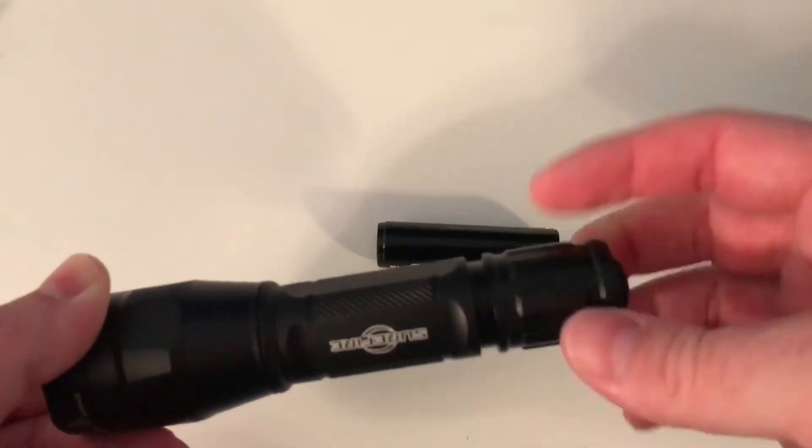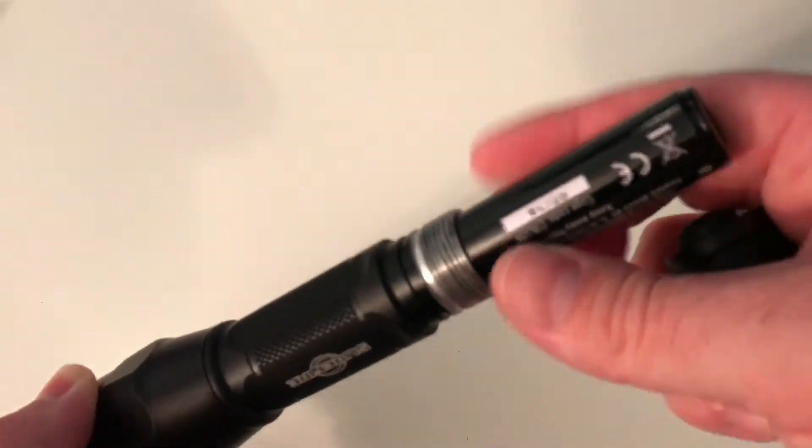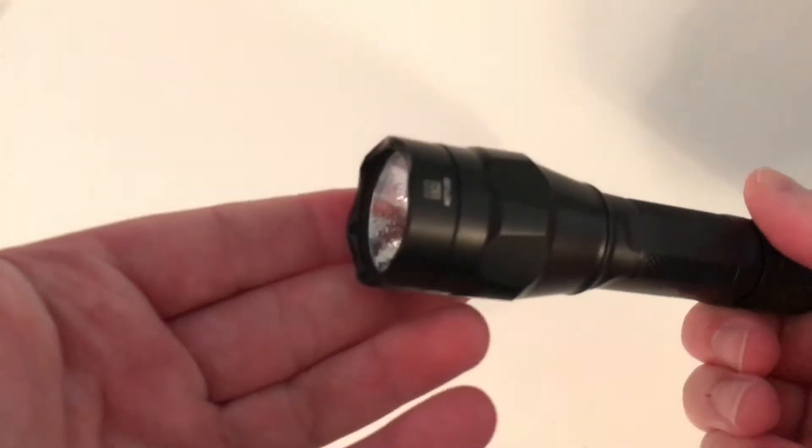Plug your car adapter in the side right here and plug it into your car to charge it through your 12-volt outlet. If you want to charge it at home, you get a 110 plug for the USA. Just put that in there, and that's how you do it. Unscrew the tail cap — the battery here is an 18650. Just put that in like so, and here we go.